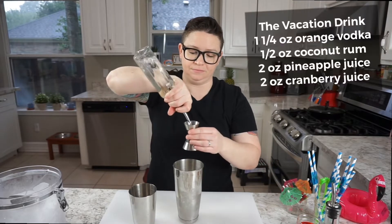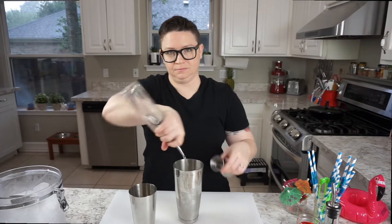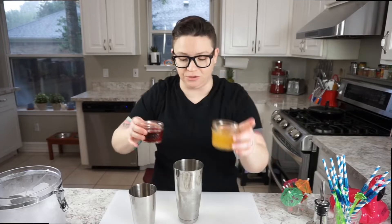We're gonna make the vacation drink first. We're gonna start with an ounce and a quarter of orange-flavored vodka. Next is a half ounce of coconut rum. Then we're gonna add two ounces of cranberry juice and two ounces of pineapple juice.